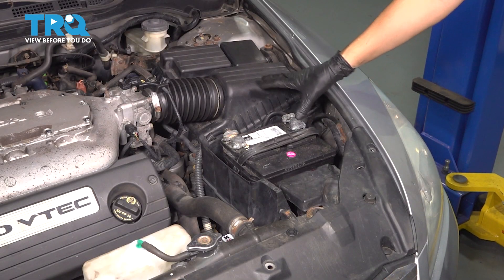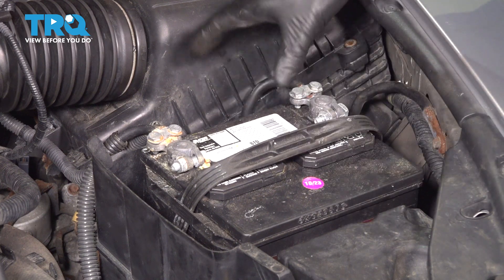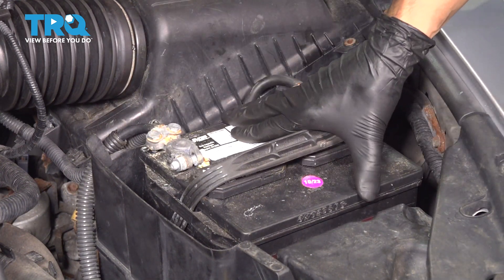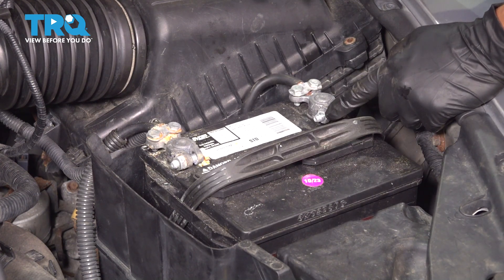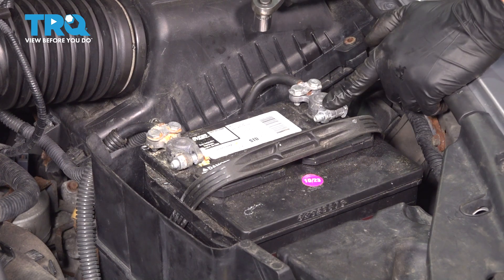With the hood open on the driver's side of the vehicle right here, you'll see your battery. Usually, you'll have a hold-down bracket that goes across and holds this battery down. Unfortunately, ours is missing, so it is not being held down at this time. I'm going to use a socket to remove the mounting nut or the clamping nut on the battery terminal.